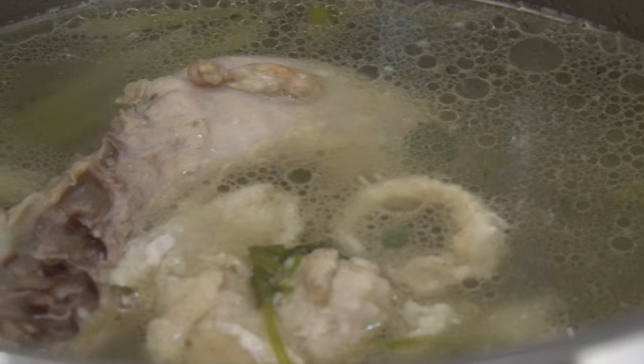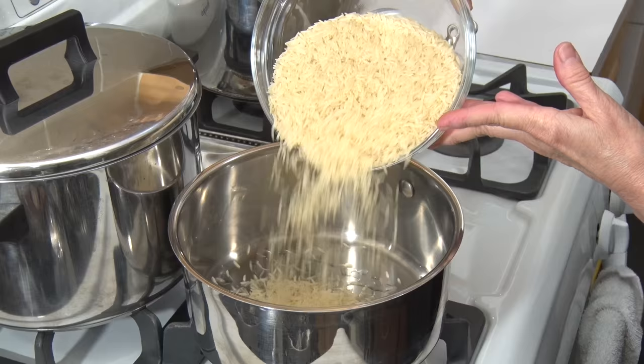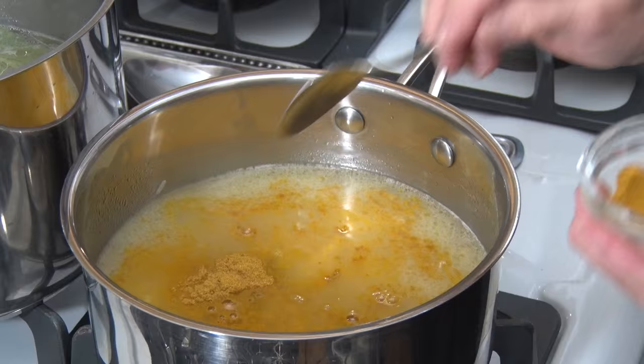I'm gonna be frying the rice with the grapeseed oil, adding the stock from the chicken broth, then salt, turmeric, onions, and garlic.